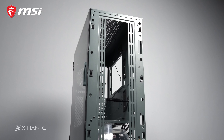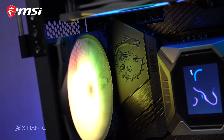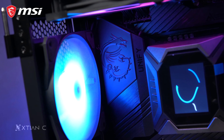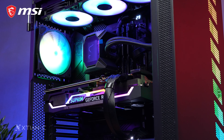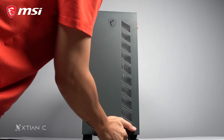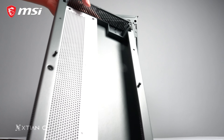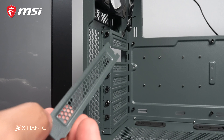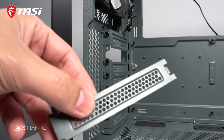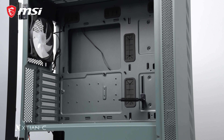The top mount can support up to 360mm radiators, same with the front, and on the rear there's only 120mm fan or radiator support. In terms of ease of building, it's not difficult given how large the case is. The front part is easy to remove, and the ARGB LED strip underneath is connected not with cables but with just pins. The PCIe expansion slot covers are also removable so they can be reused in the future, and cable grommets are present as well.